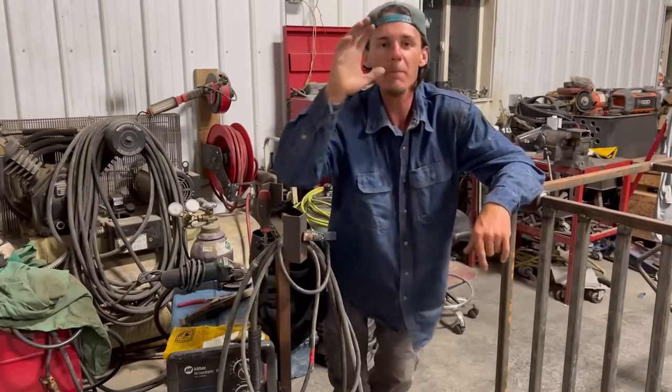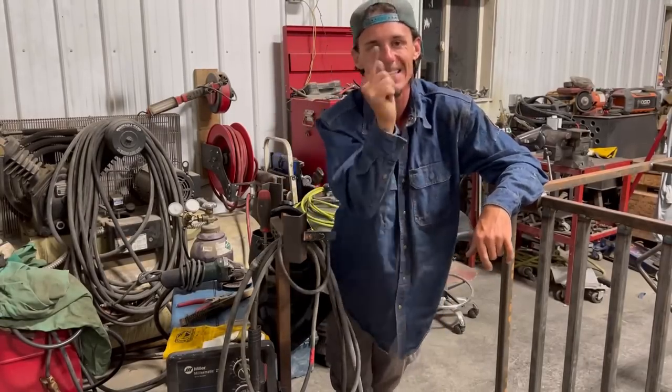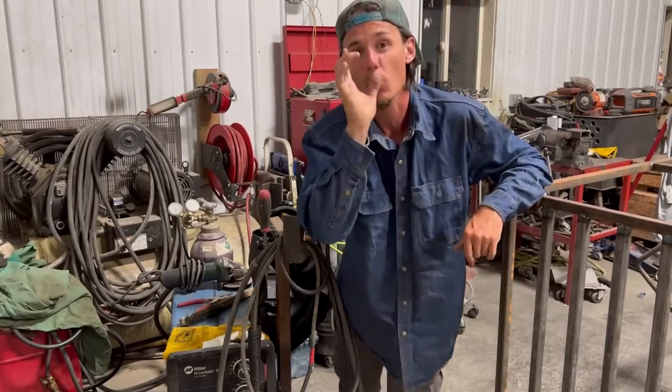All right, guys, here are the top five fabrication mistakes I see people make, and here's how to avoid them.